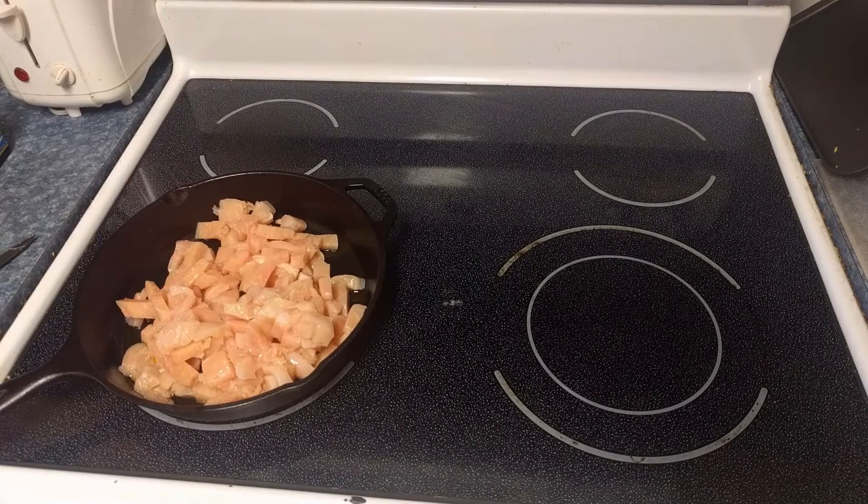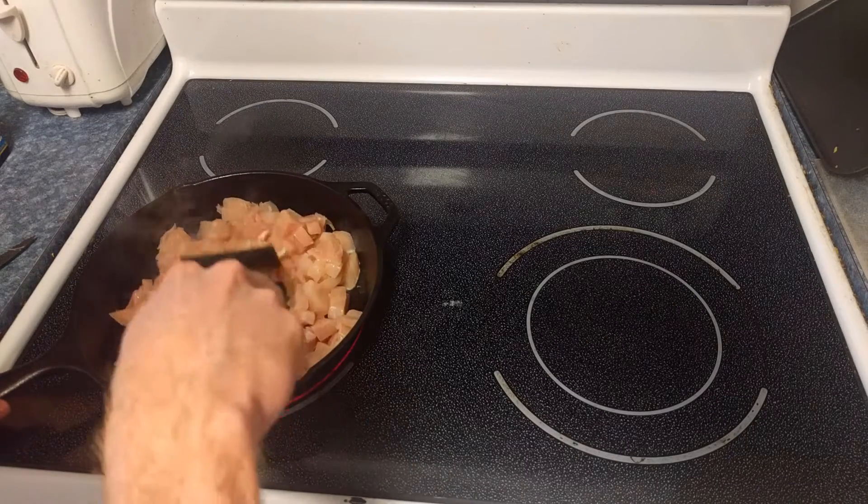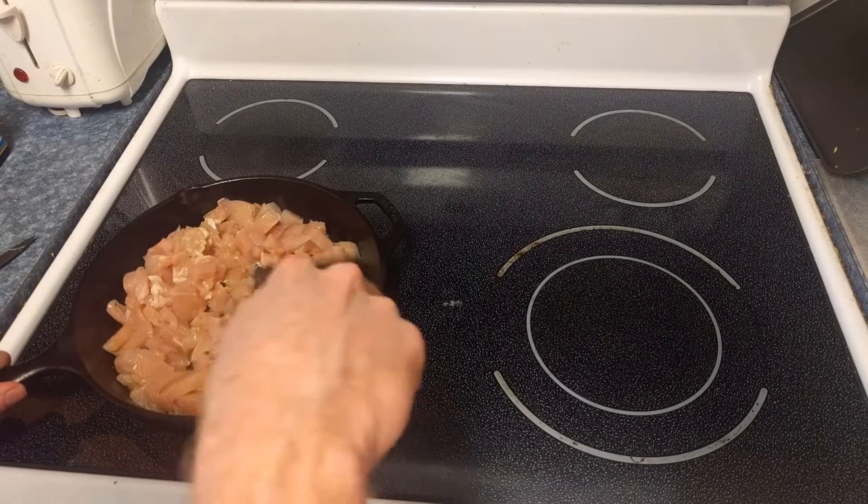I'm going to wash my hands and the cutting board really quick, which then gives us just enough time for our chicken here to start sizzling a little bit, so we're just going to give it a good mix.